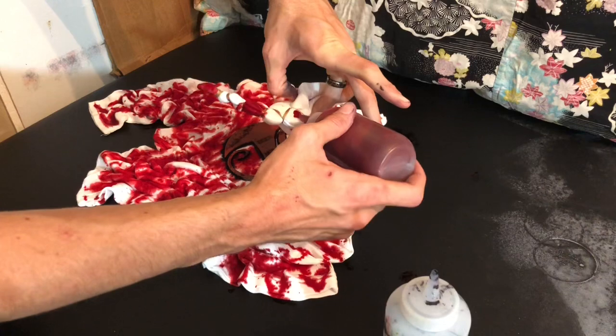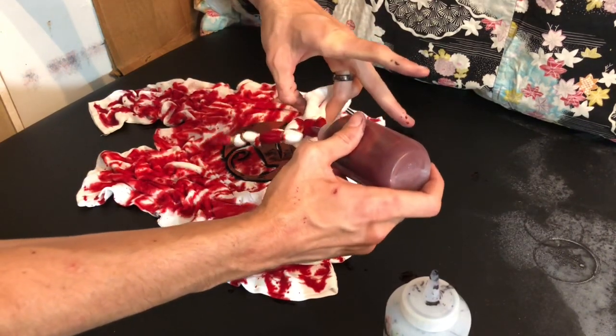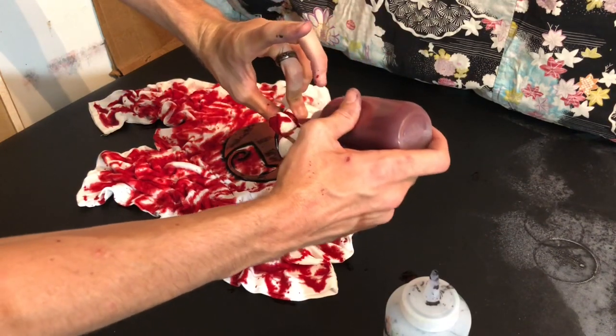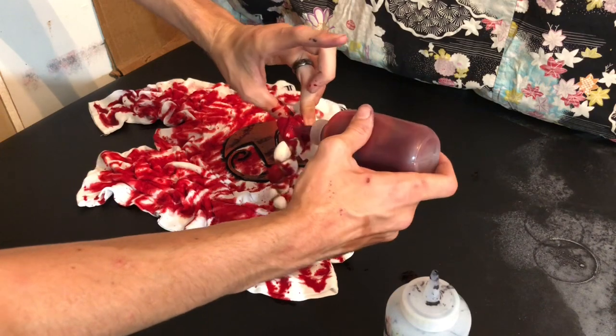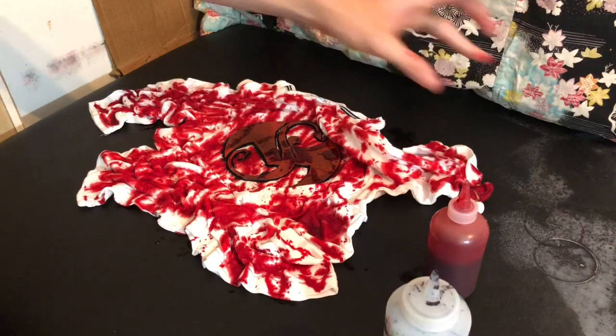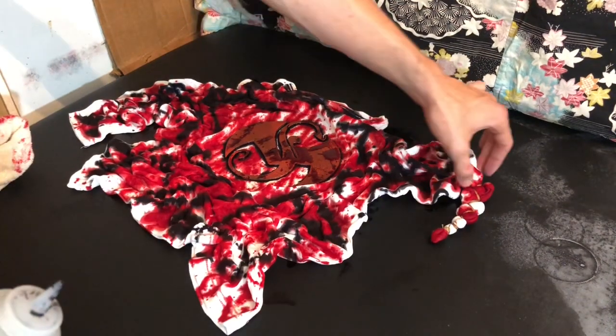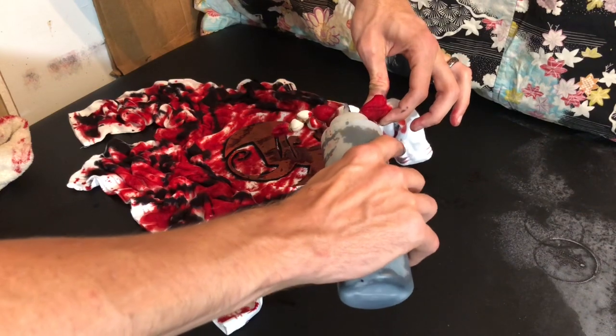My red has gotten really clumpy. I just got some urea — I think that's how you say it — and I'm hoping to fix that. And then I'm going to do the black on the mandala here.